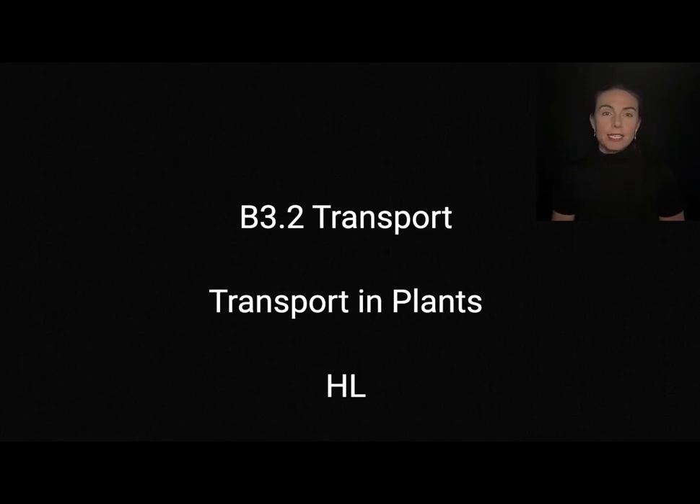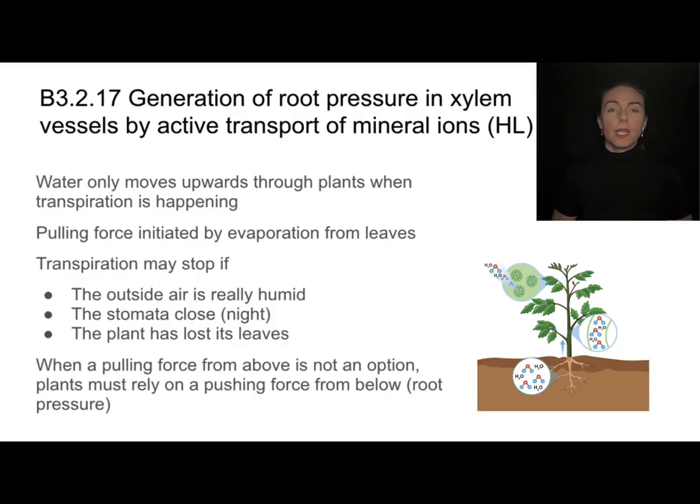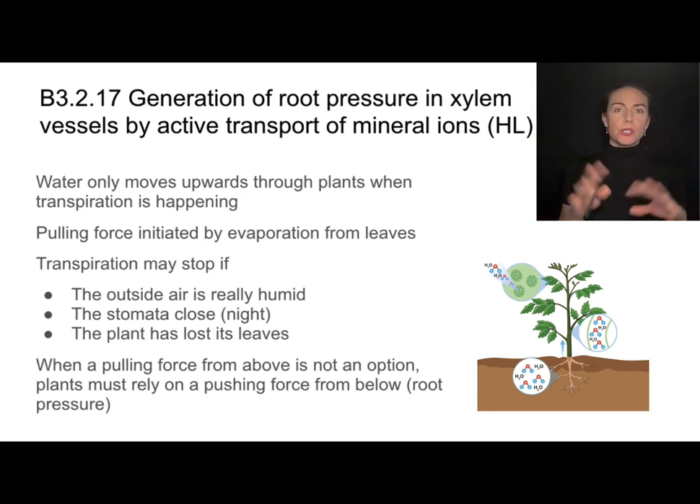This is the video for the higher level content from B3.2 on transport, particularly transport in plants. One of the big transport ideas we've discussed in plants is this movement called transpiration. Transpiration initiates when water vapor evaporates from the stomata, and then using cohesion and adhesion, water moves as a continuous column up through the plant. That water loss could be bad for the plant, but it's also the way that plants get water to move through their entire structure — so transpiration is necessary.